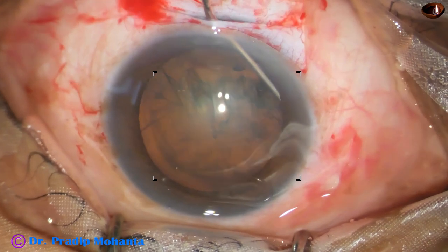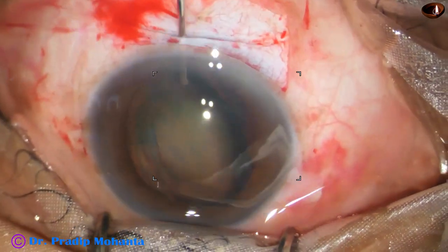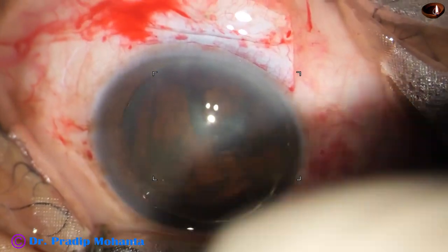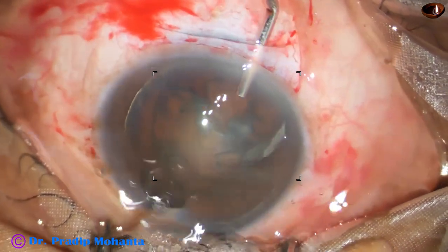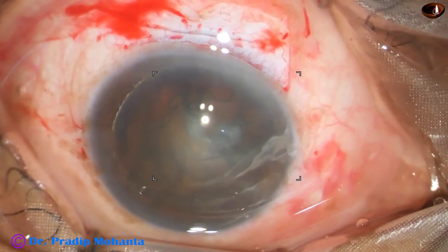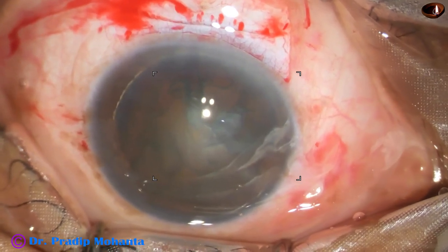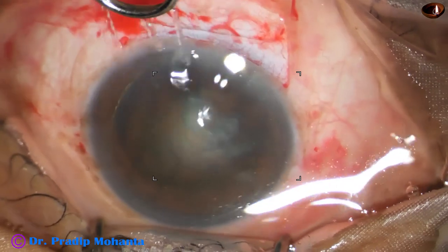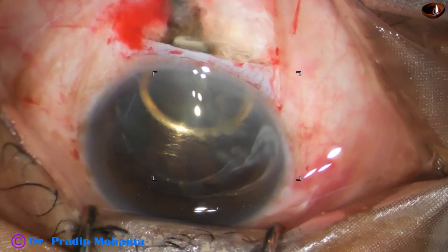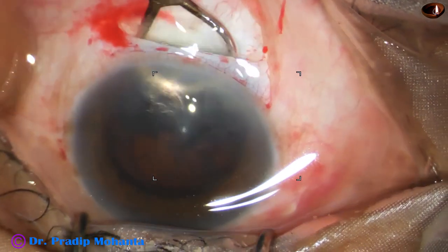Now hydrodissection is performed. The capsulorhexis is large so one part of the equator comes out of the bag. The hydrodissection cannula itself could prolapse the nucleus in this case. Visco is placed anteriorly and posteriorly — anterior to the lens mass to protect the corneal endothelium, and posterior to make space so that we can introduce the irrigating vectus, which is attached to a bottle, not a syringe, to gently deliver the nucleus.